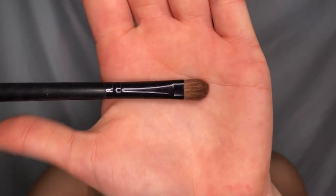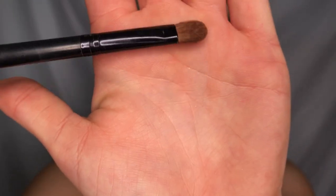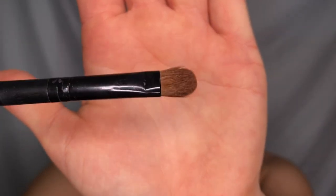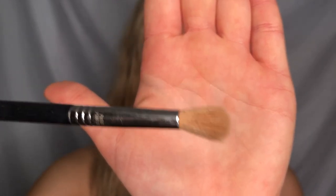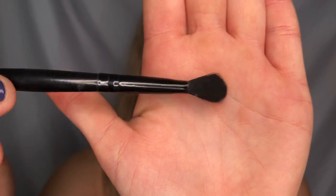You really only need one eyeshadow brush, but I have four here. I have this random flat shader brush — good for packing on the eyeshadow. I have my Sigma E35, this ELF brush, and then my MAC 217.